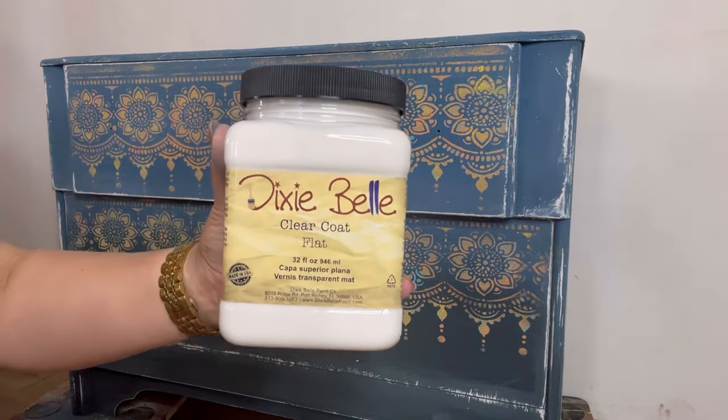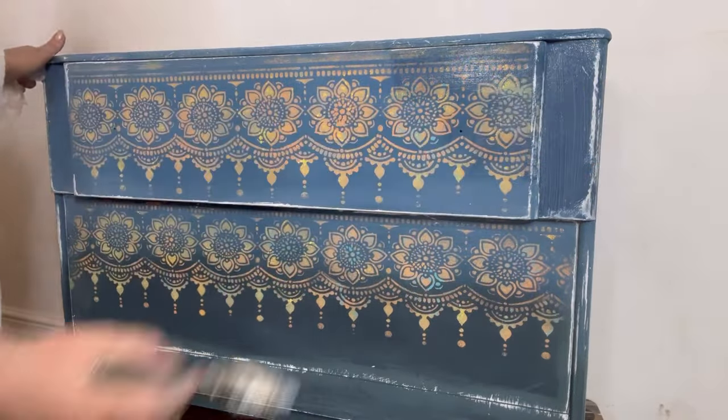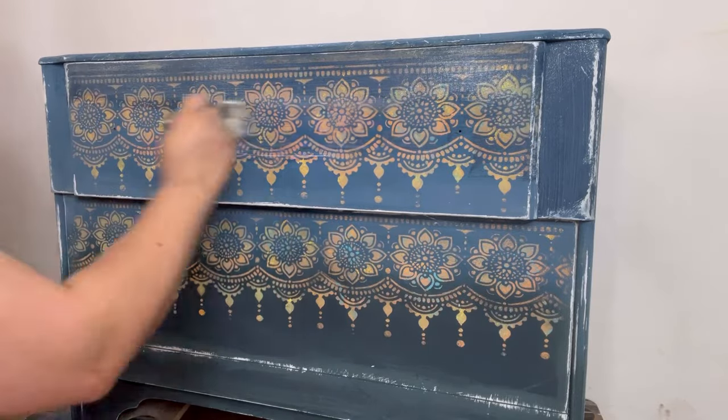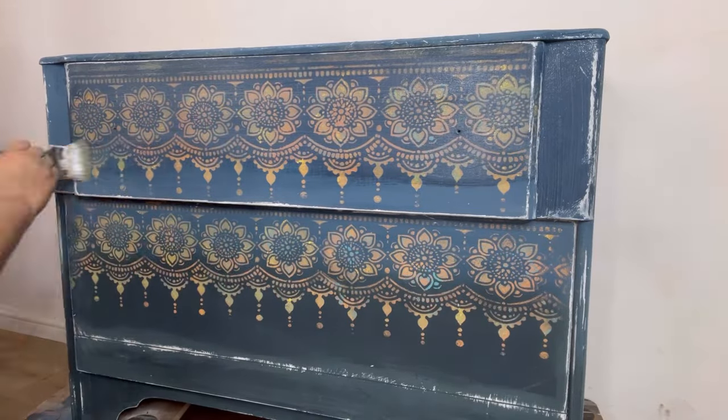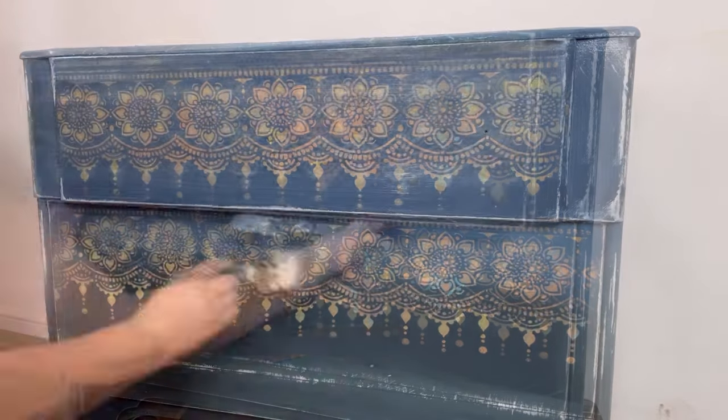To finish off and to seal and protect all of that paintwork I'm going to use some satin clear coat. I'm going to apply two thin coats of this working in long smooth strokes to avoid any unnecessary brush strokes or streaks.